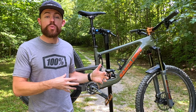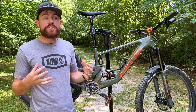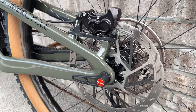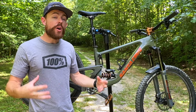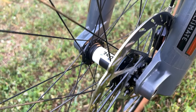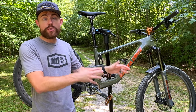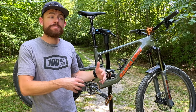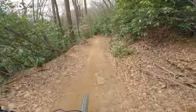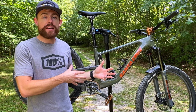Pairing with those North Fork calipers are the new SRAM HS2 rotors. This is a personal bias, but I think they look so much better than the normal Centerline rotors. They are noticeably thicker and do seem to add a subtle increase in braking performance. They may not make the massive change that the North Fork calipers make, but they do seem to resist brake fade on longer downhill sections a little better, and I feel they're a great complement to the big build setup.